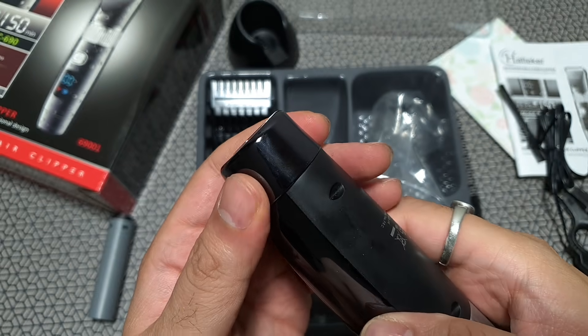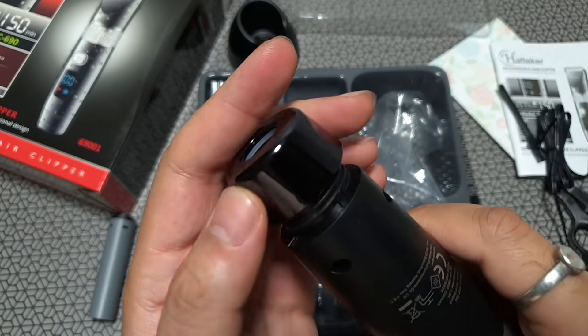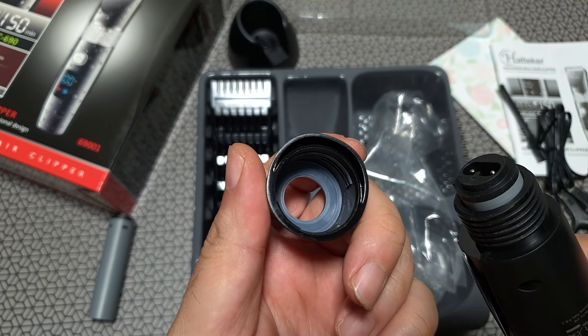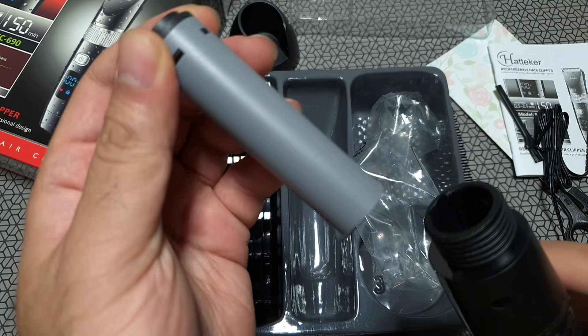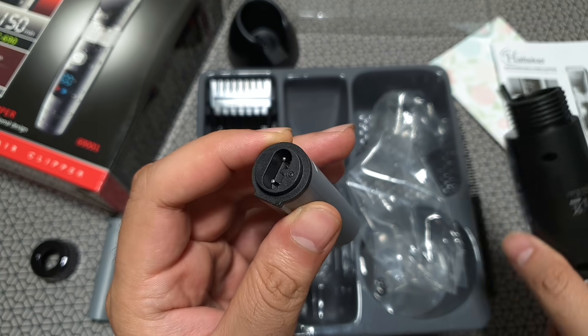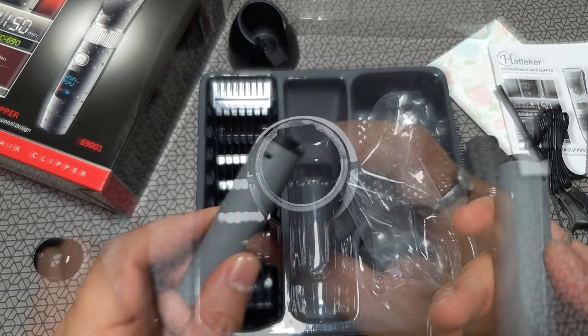I'm going to open the back of this unit to replace the battery and see how easy it is. Right away you can see it's got rubberized silicone rings to protect water from going inside the unit. That's the battery which is currently inside. Both batteries are similar pieces and both can be charged outside separately — that's a nice feature. Thumbs up.